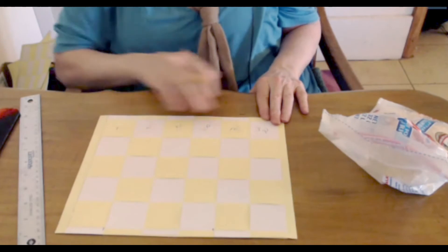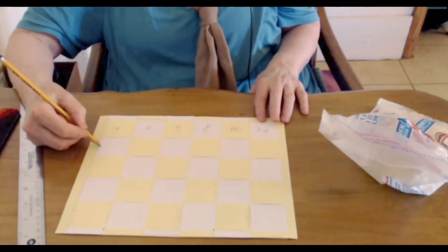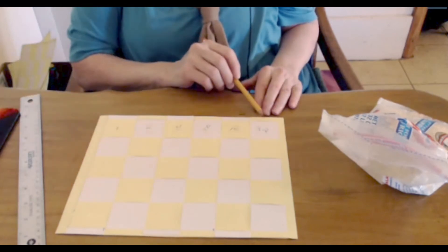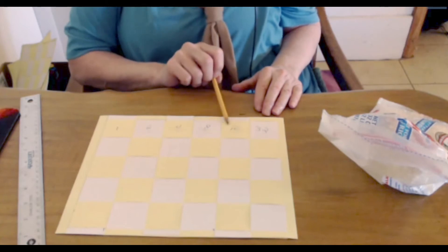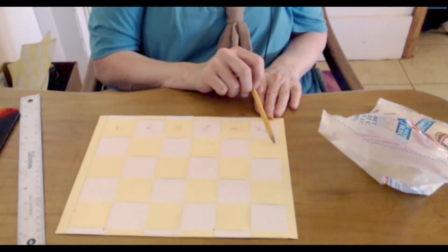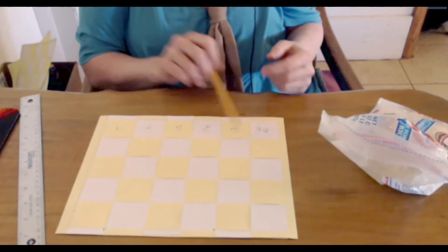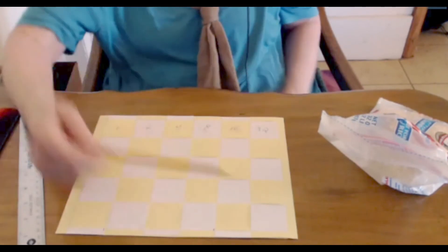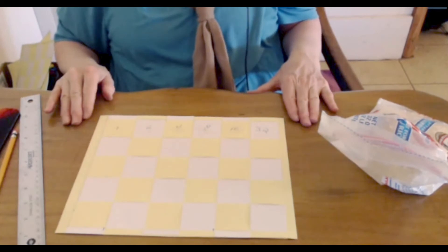Pause here and continue doing that on your own. Here are the first six days: 1, 2, 4, 8, 16, 32. Day seven: 32 plus 32 is — and then that number plus itself. Doubling is just adding the number to itself. Continue doubling for all 30 days, placing the corresponding number of rice grains on each square. How many grains of rice will you have on the last day, June 30th? Pause here, work it out, and I'll be waiting for you when you're done.